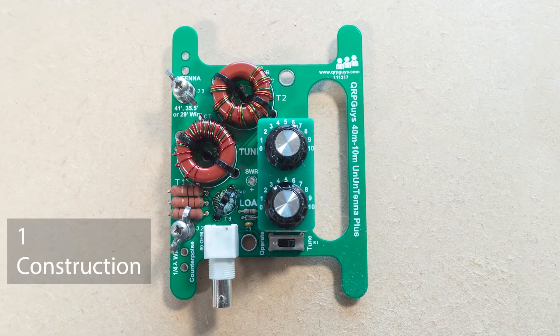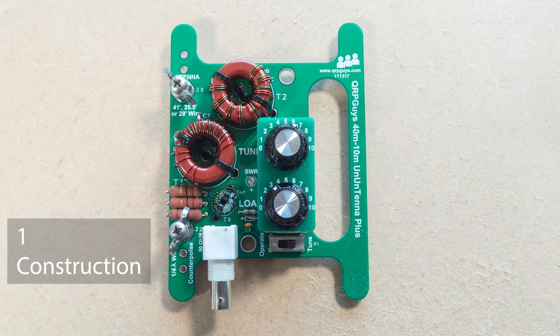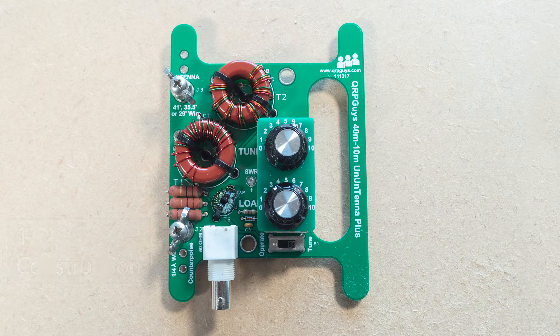The Unantenna Plus is a combination of antenna tuner and SWR indicator. There are two variable capacitors which you adjust until the LED gets to its dimmest point, and then you know that your SWR is at its sweet spot.